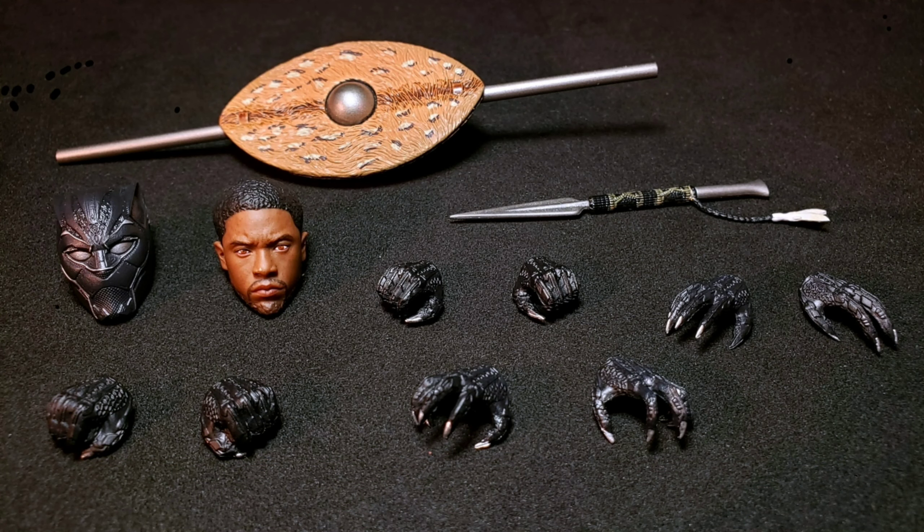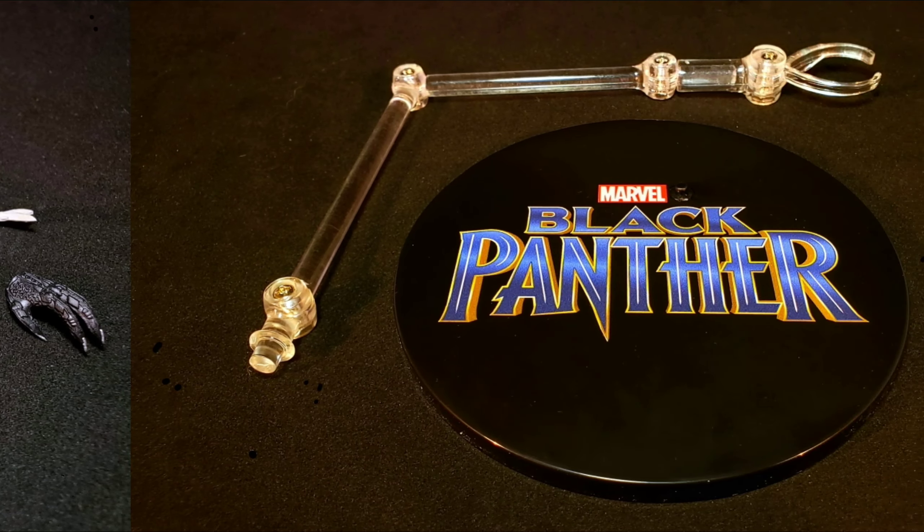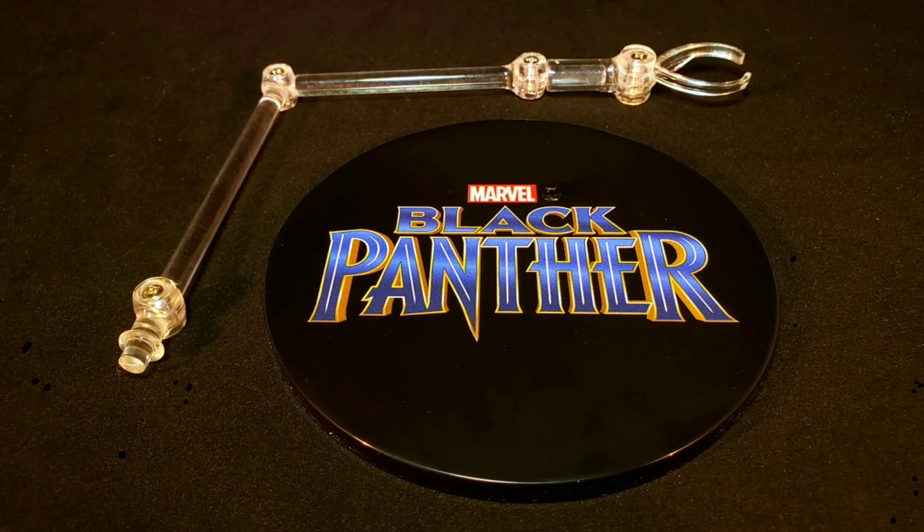Black Panther does come with a good amount of accessories. Starting off, he comes with a ceremonial shield and dagger, two interchangeable heads, and eight interchangeable hands. And lastly, we also get a circular-based stand with a Black Panther emblem print on top. He also comes with a clear articulated arm that articulates at four points with the clip. So with the accessories out of the way, let's take a closer look at Black Panther.